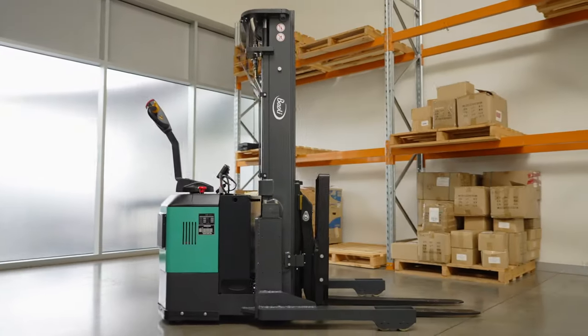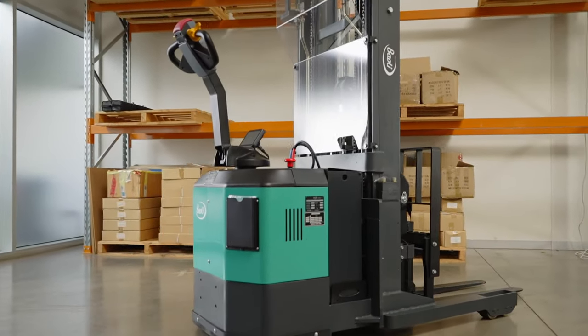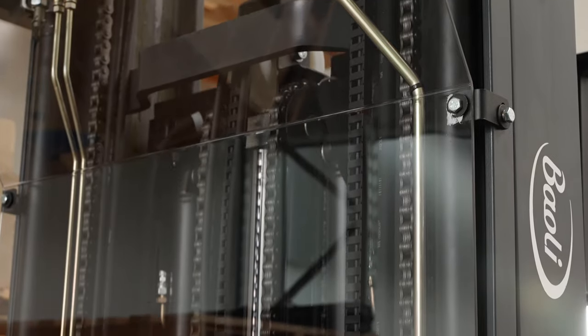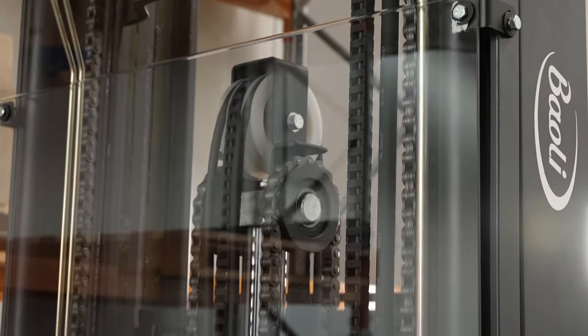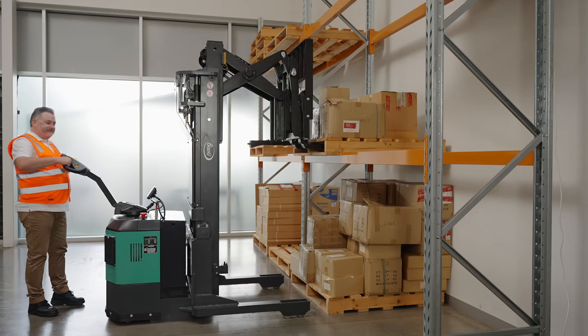The ER15 is an affordable versatile machine that can do all the work of a standard forklift with no license required, and thanks to its intelligently designed feature set it will become an electric pallet stacker you can rely on for years to come.